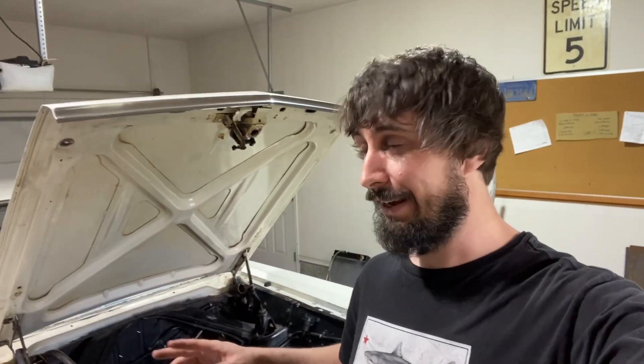One of the other things I figured out was that basically nothing was on here tight. When you get a car like this, I did basic maintenance but I didn't go and check every single bolt. All the header bolts were loose, the intake manifold bolts were loose, the valve cover gasket bolts were loose. This thing made decent idle vacuum but it would have made way better if everything had been sealed up correctly. That was just totally hilarious to me.